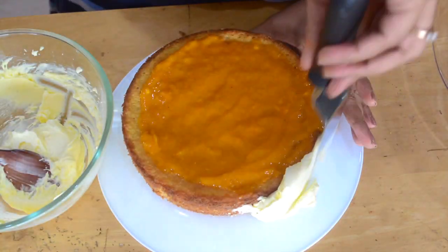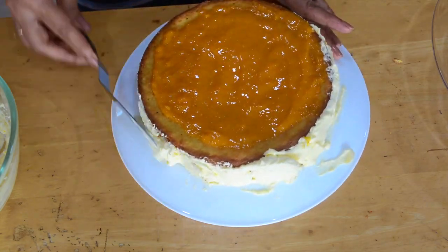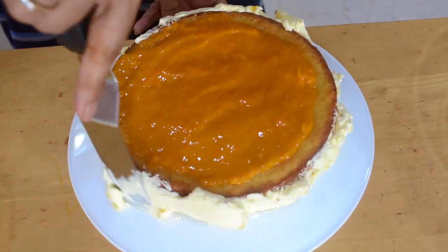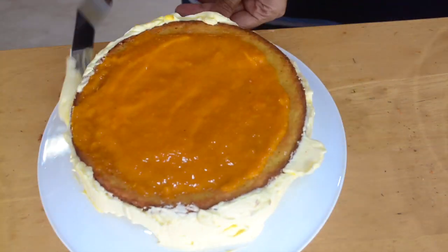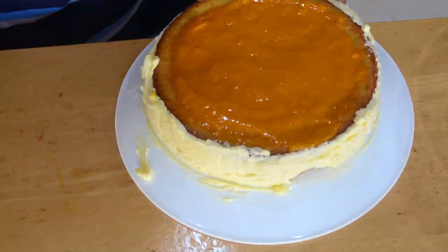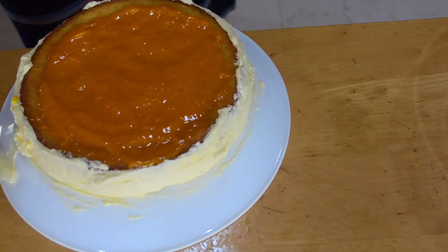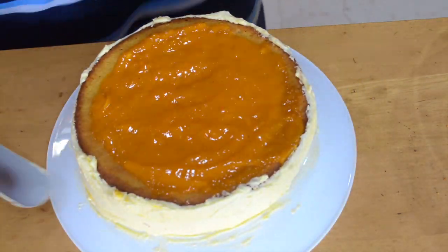The cream cheese frosting has also been in the refrigerator if your cake is taking time to cool down. I'm putting it on the sides of the cake. I've inverted a plate so it becomes easier to turn the cake around — if you have a lazy Susan you can use that, but I wanted to show you this trick. Once you've covered the sides with cream cheese, you can even clean it up a little bit on the bottom. I'll show you how to transfer this cake onto another platter.